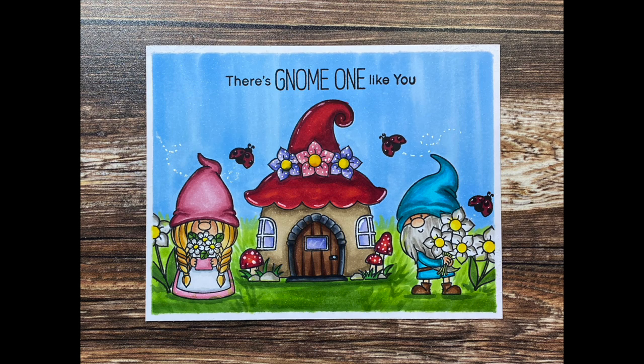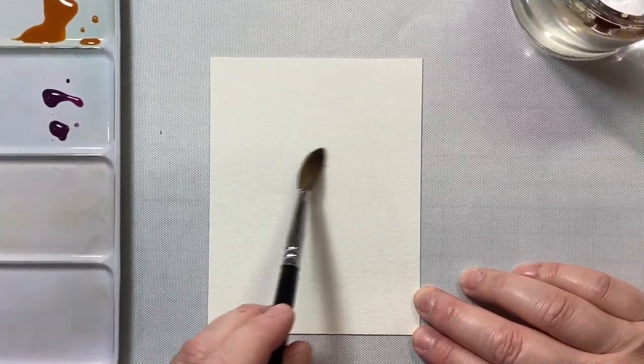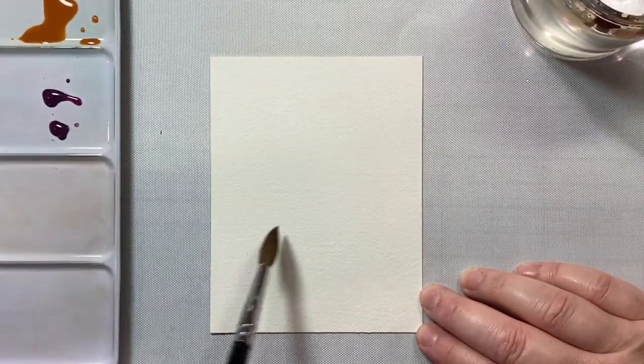We're going to use a combination of techniques here. We're going to do some watercoloring, some die cutting, and some Copic coloring. So let's go ahead and get started with the first card.